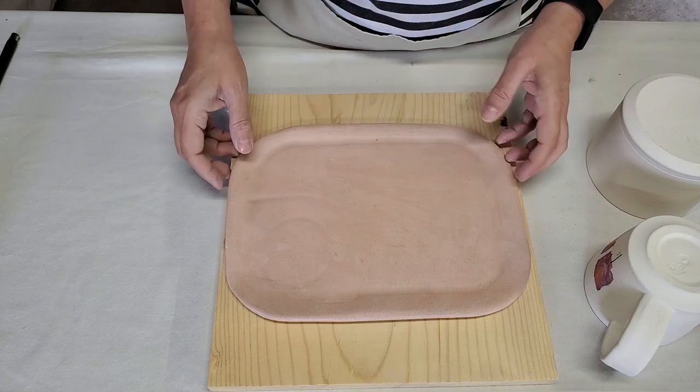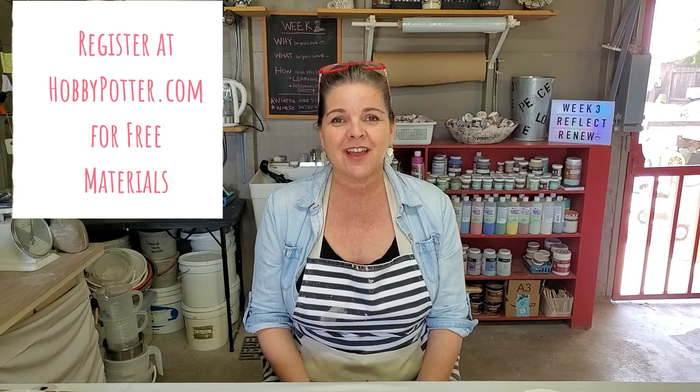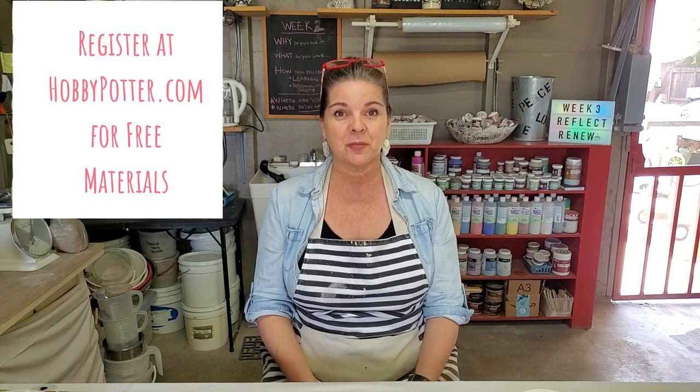To bring it all together, it's all about the details — being able to reflect on the challenges you have and renew your approach, being able to accept and embrace everything that's happening in your studio and grow from it. The whole point is to grow in your clay journey and enjoy the entire experience. Hope you guys enjoyed today. Register if you want some email printouts and information to put inside your binders. We'll see you next week, where I'm going to share everything from sessions one, two, and three in a working model that I would use in my own studio.